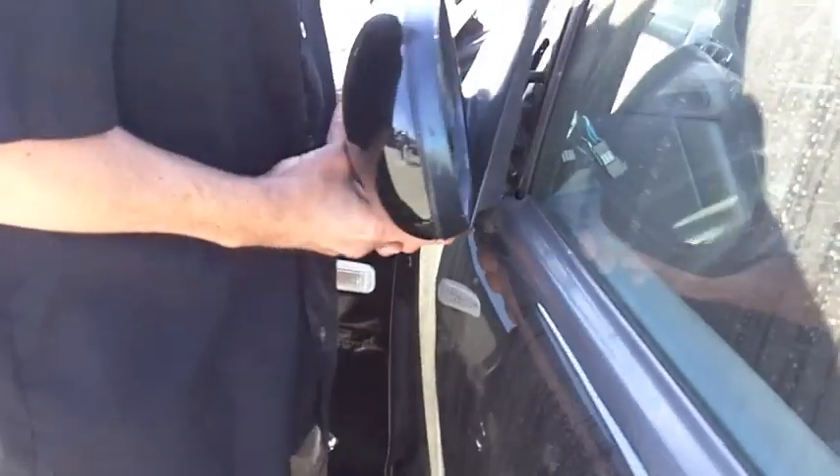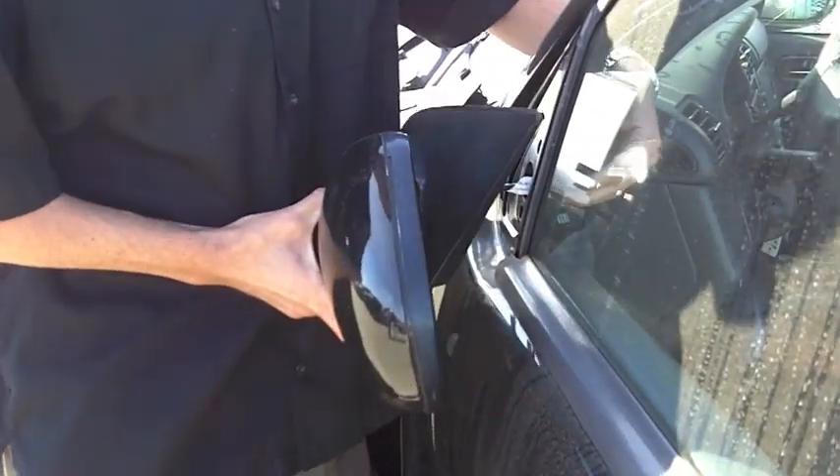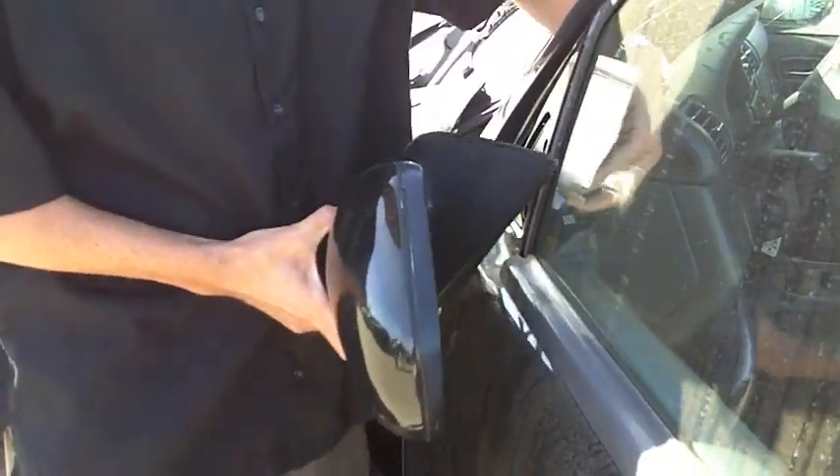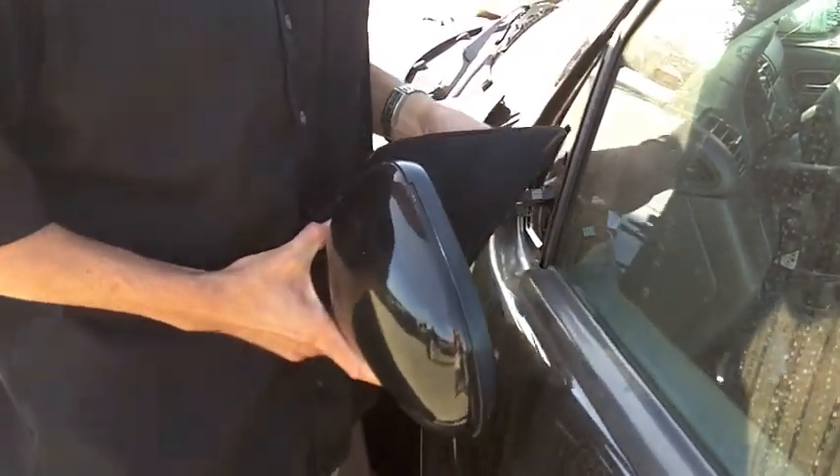We'll go around to the other side and the mirror will slide right out. Your plug will come right through it. At this point I'm working the plug through the hole, and then it's out.